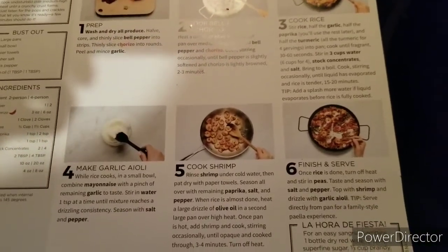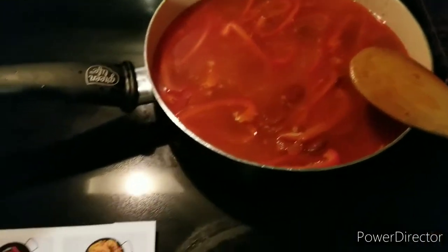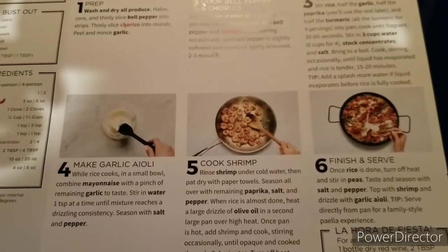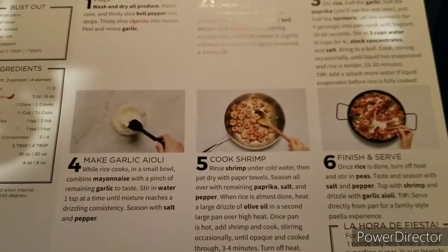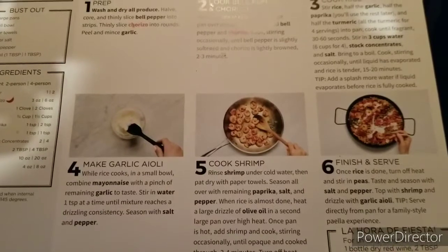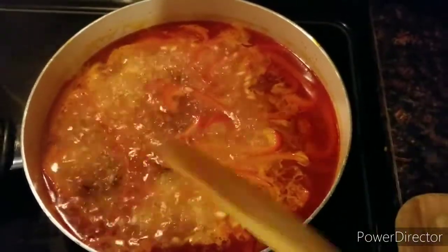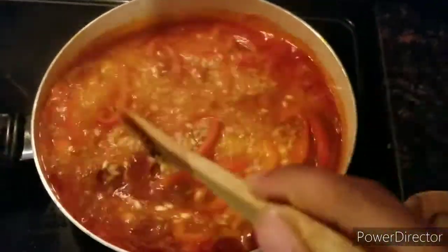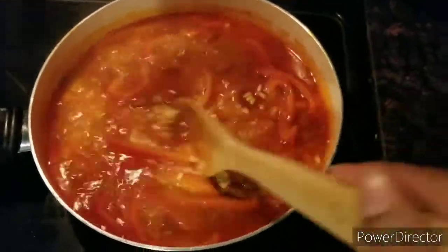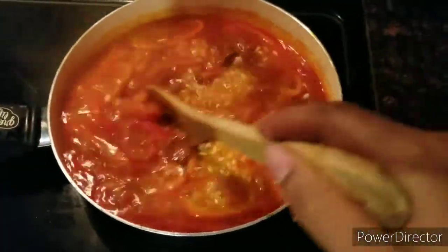While I wait for that to come to a boil, I'm going to jump on step four which is to make the garlic aioli — it's super simple. In a small bowl just combine the mayonnaise, a pinch of the remaining garlic to taste, stir in a teaspoon of water, and season with salt and pepper. It's already boiling here so I'll just occasionally stir it — it smells amazing, it reminds me of a gumbo or something.